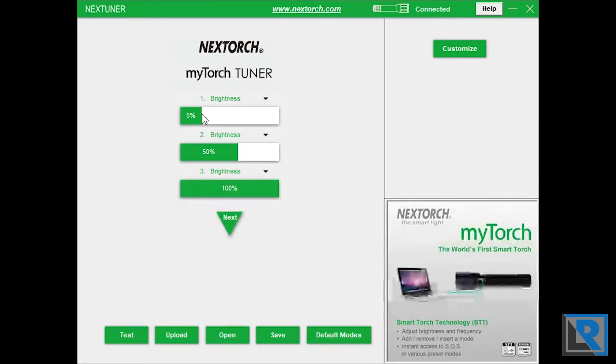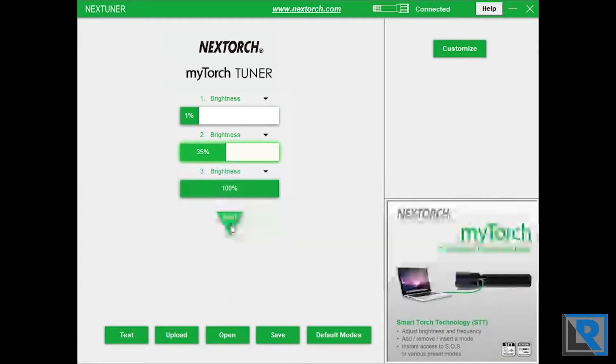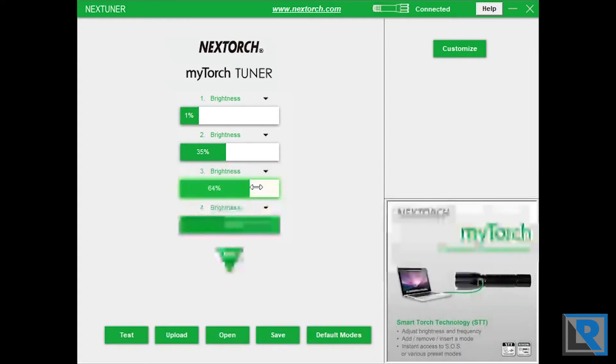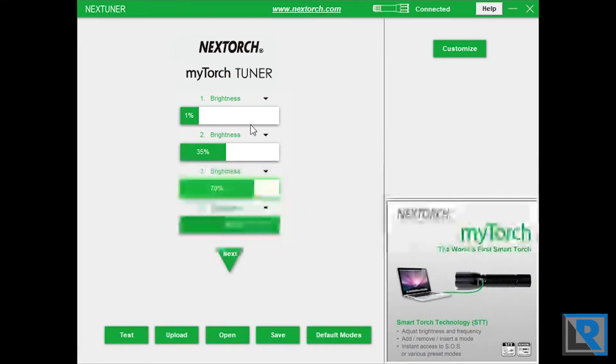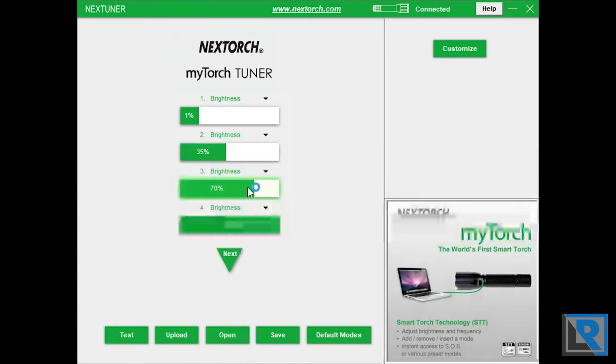Personally, I'm going to run it on default mode with 1%, then 35%, then 100%, and then about 70%. I'll add a mode and write this to the flashlight. The program is a little bit touchy — these sliders you've got to be exactly on, as you can see from my mouse. And you can't expand it to take full advantage of your screen. Both of those are things I wish Nextorch would fix.